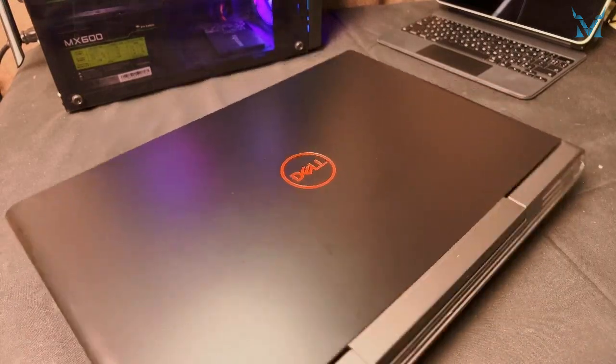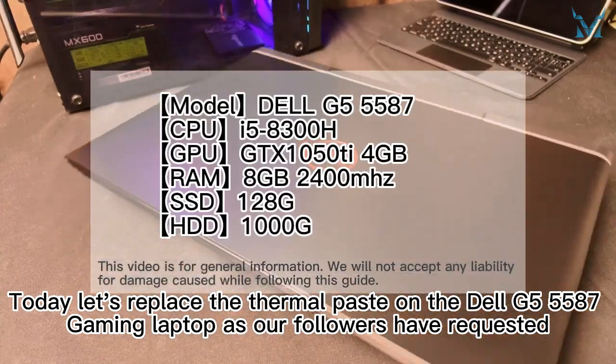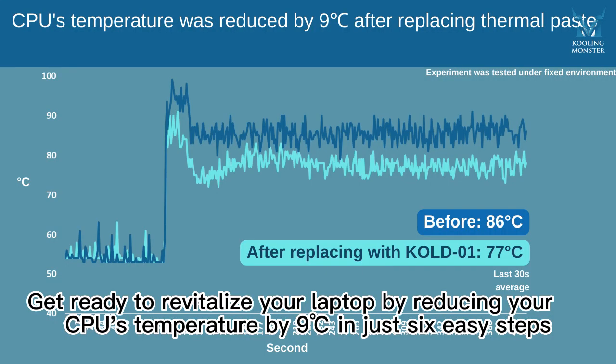How to replace the thermal paste on your laptop. Today let's replace the thermal paste on the Dell G5 5587 gaming laptop, as our followers have requested. Get ready to revitalize your laptop by reducing your CPU's temperature by 9 degrees Celsius in just six easy steps.